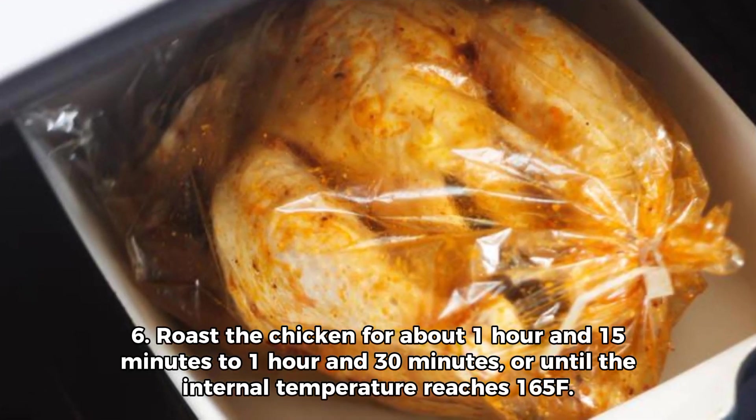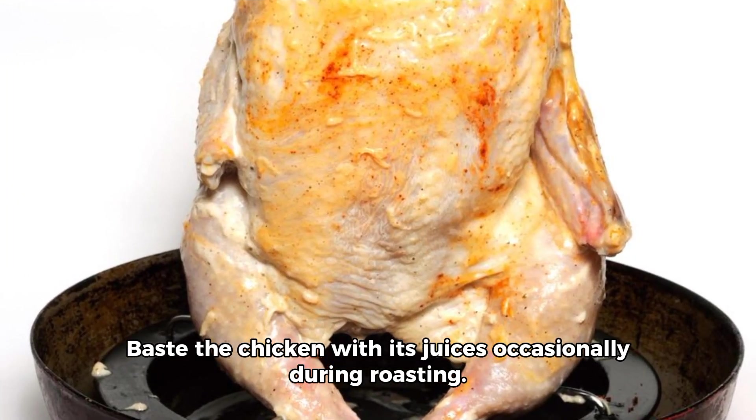Step 6: Roast the chicken for about 1 hour and 15 minutes to 1 hour and 30 minutes, or until the internal temperature reaches 165°F. Baste the chicken with its juices occasionally during roasting.